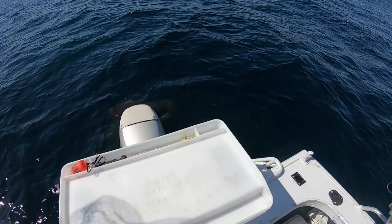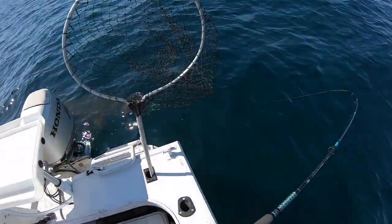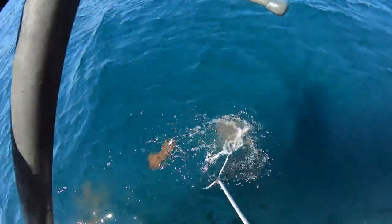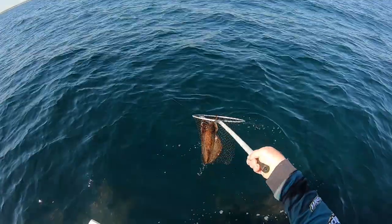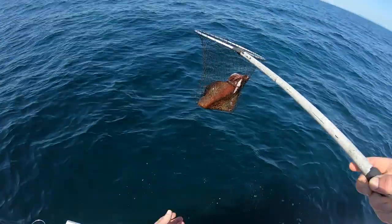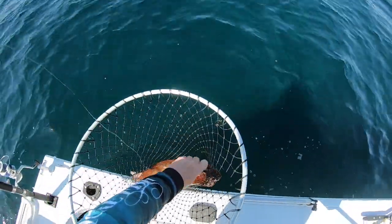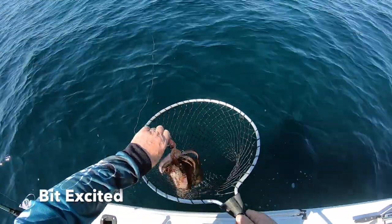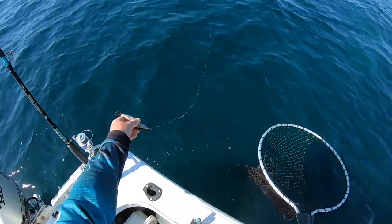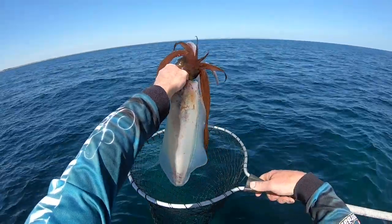I chased up — chased my squid jig up. Look at the size of that. Bloody hell, that's heavy. Look at the size of that squid. Beautiful. Now that's a squid.